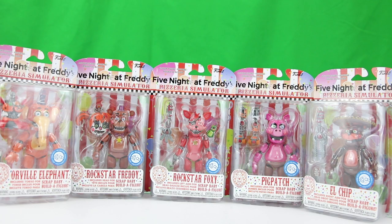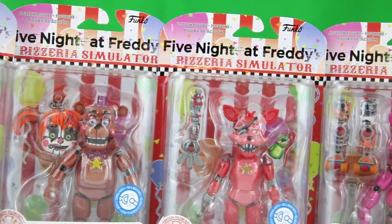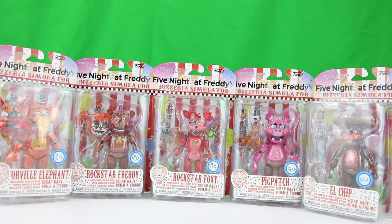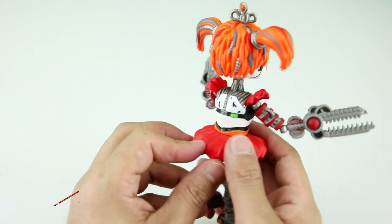Welcome back to Jesse's World. The new Five Nights at Freddy's Pizzeria Simulator Rockstar Action Figures are out and I'm going to review all five of them. Just in case you didn't know, when you collect all five, you get the spare parts to make Scrap Baby.